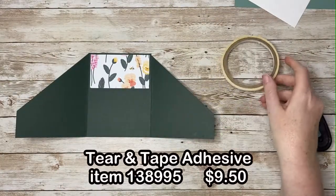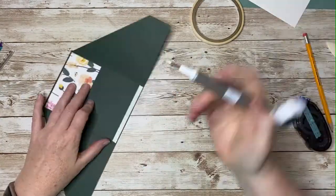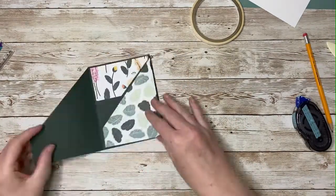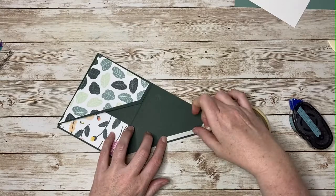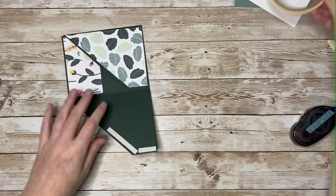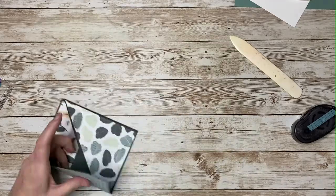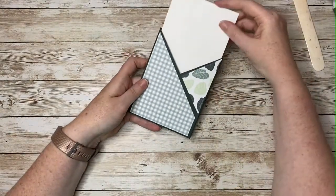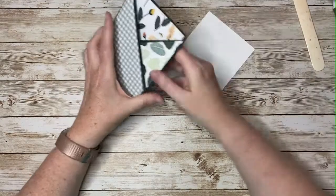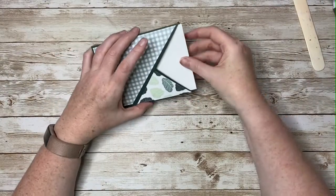Now I'm going to use some tear and tape to create the pocket. This is the pocket that our card is going to slide in and out of, and this white insert is going to be our card. Now because we've put some tape down at the bottom here, this white insert does not slide all the way in. And that's okay — you can just go ahead and trim off a little bit so that it will fit comfortably.